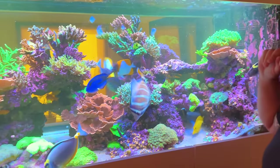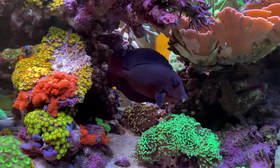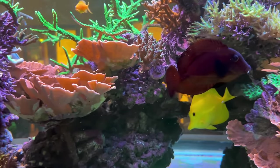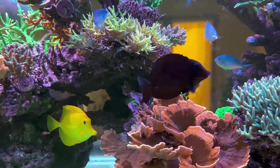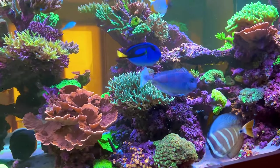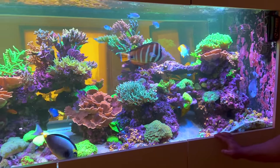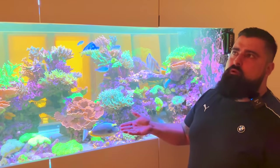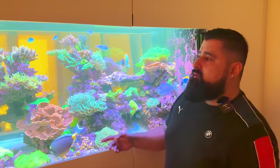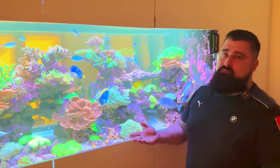What else have we got? We've got a chevron tang somewhere — he was around before, he's eating at the back, on the other side. We'll jump over to the other side in a minute. A powder blue tang as well — very, very difficult fish to keep, very sensitive to white spot. He had white spot maybe once or twice when the tank was very new, but Reef Safe Medic fixed it up. Give good food, mix it up with garlic and vitamins — if they're eating well, they're strong enough to survive.